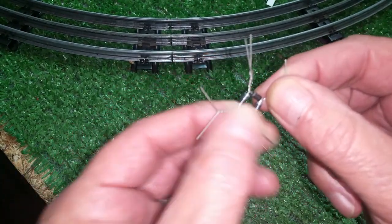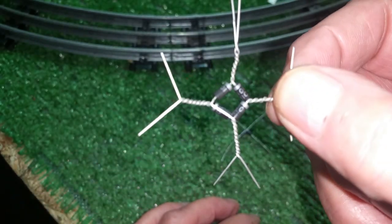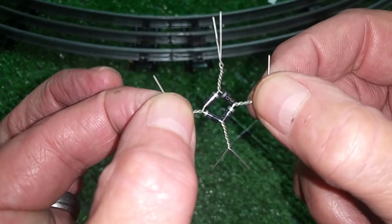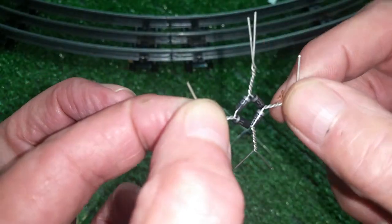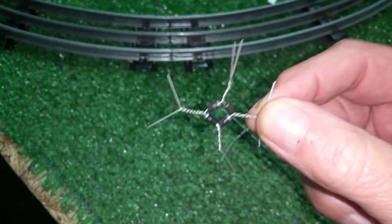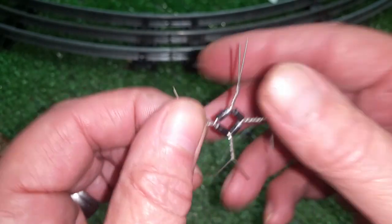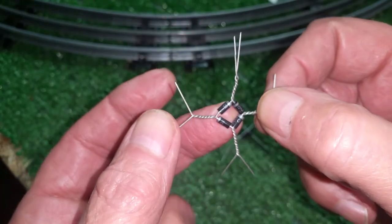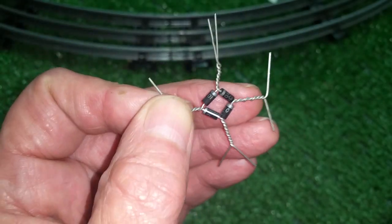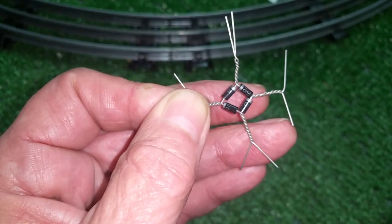I just wanted to do a quick video on a really simple way to make a full-wave bridge rectifier out of single diodes. The total cost is $0.40, and it is tiny — you can fit this inside anything. AC goes here, negative DC here, positive DC here. It works really, really well. Solder your connections and you can hide this inside virtually any locomotive shell. As always, if you have any questions, feel free to drop me an email at benstrains@gmail.com. Thank you for watching.